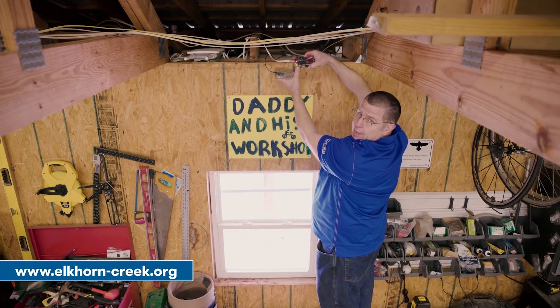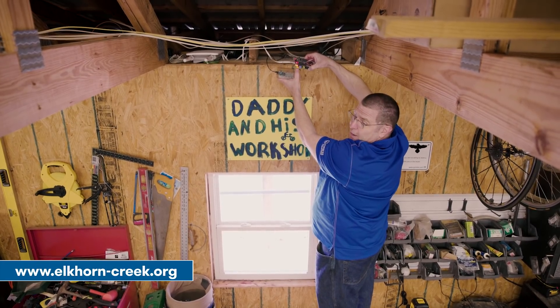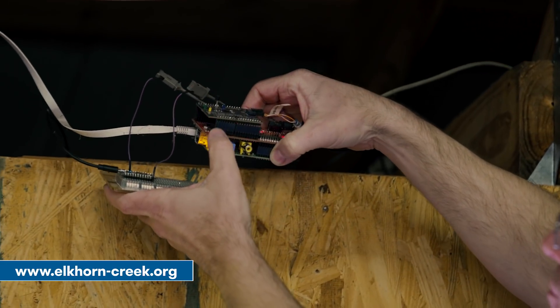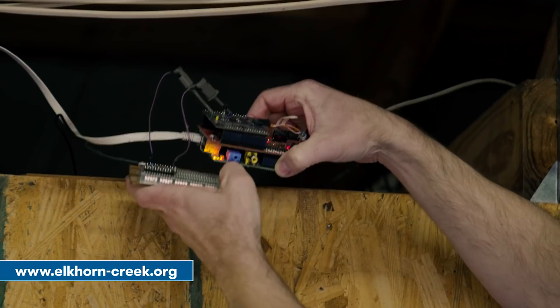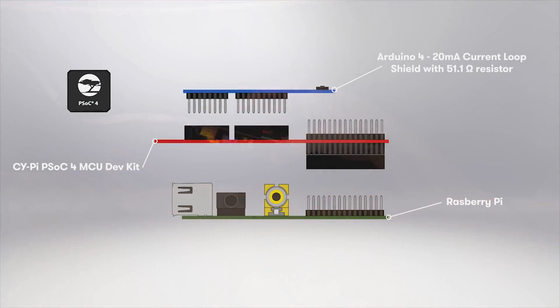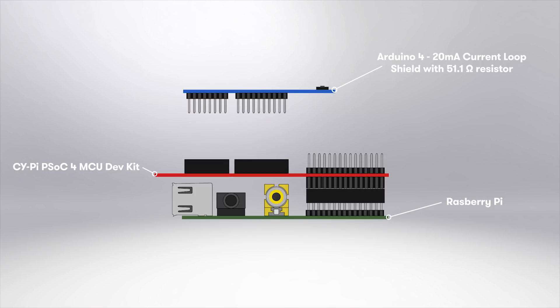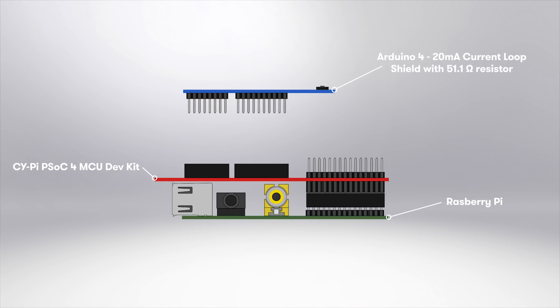If you go to Elkhorn-Creek.org, it's actually a web server that's running on that Raspberry Pi. This is a board that I designed that I call SciPi. It has a Cypress PSOC 4 on the top of it. On the bottom side of it, it's connected to the Raspberry Pi GPIOs and it hooks neatly through there.